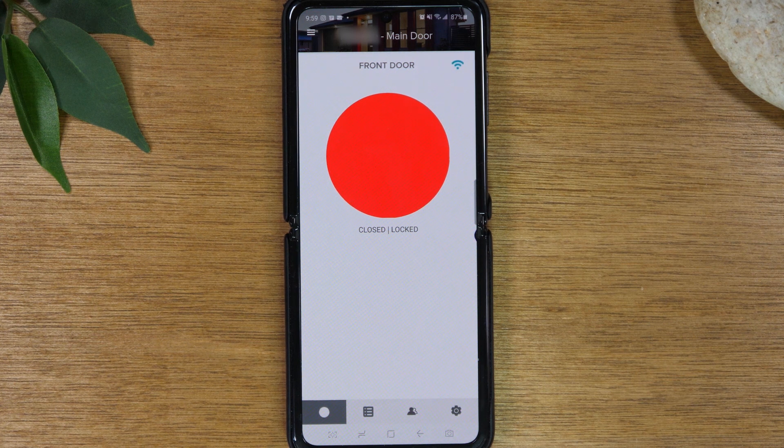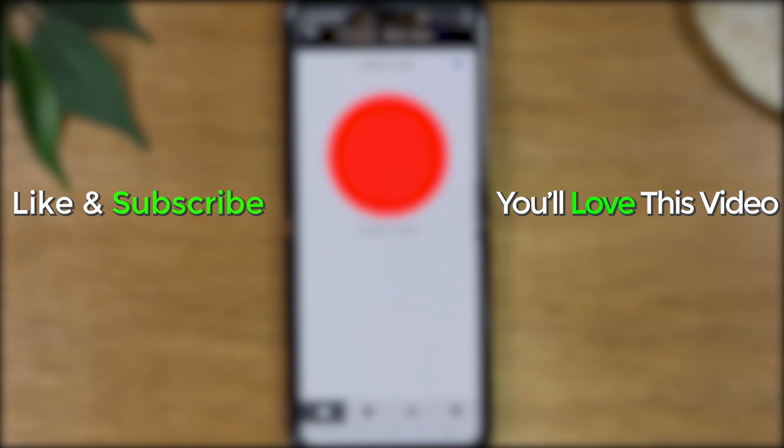Hope you guys found this video helpful. Make sure you like, favorite, and share if it was helpful. Hit that subscribe button and stay tuned for more videos. Leave a comment down below if the video was helpful. Thanks again for watching — take care, and as always, have a good one.